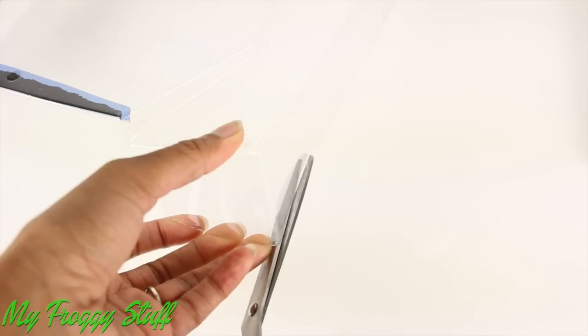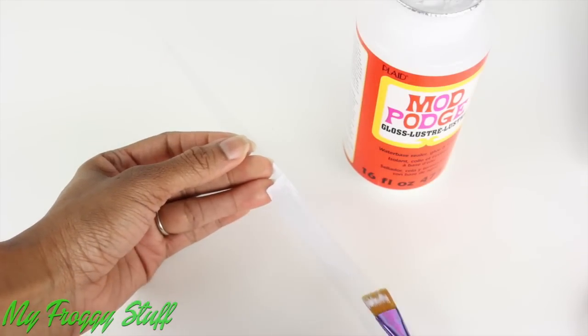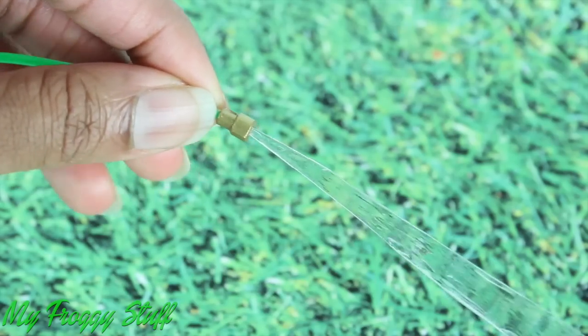Carefully paint the paper with a metallic gold paint to make a water hose. Cut a piece of clear plastic from packaging. Brush on a clear drying glue like Mod Podge to make the illusion of water.